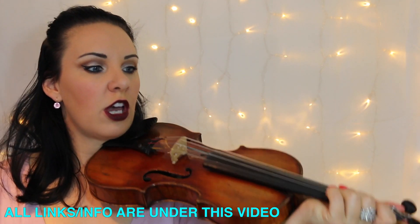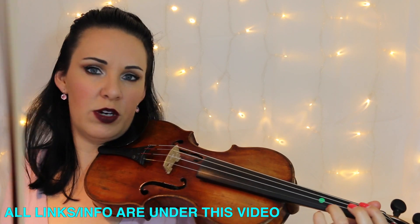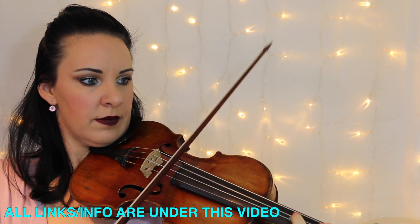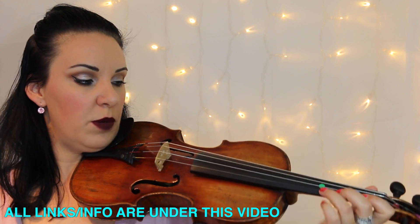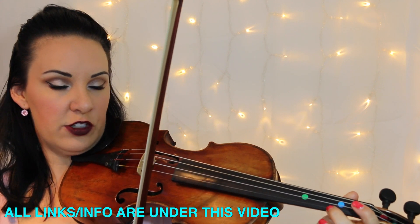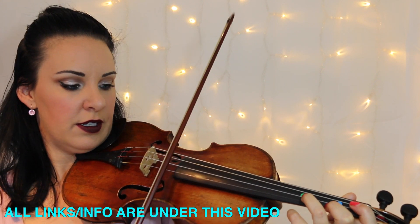I just want to go over the bit from bar 19 onwards — that would be halfway through the fifth line down — where you get that kind of high-pitched part that sounds like it's almost on helium. [demonstration] There's nothing particularly complicated there. You could play that an octave higher if you wanted to: three on E, then four on E right next door, then two on E, then moving down to three on A — so three, four, two, three, four, three on the A — and then it just repeats.